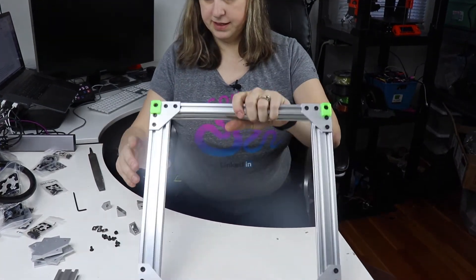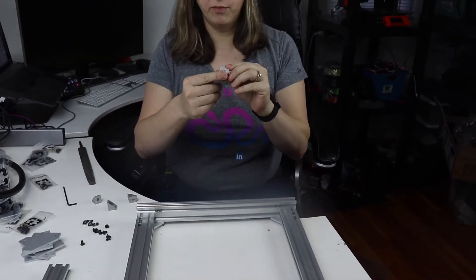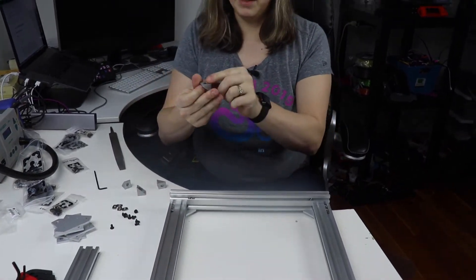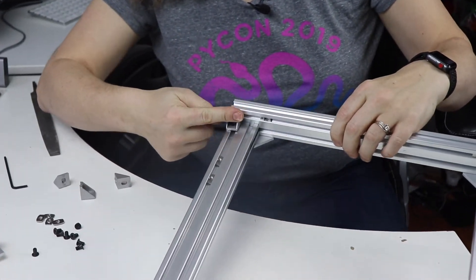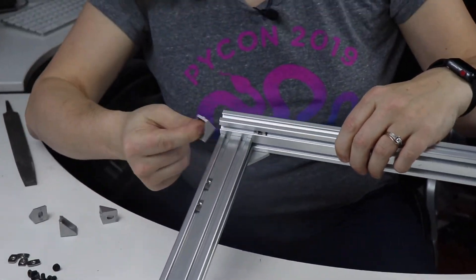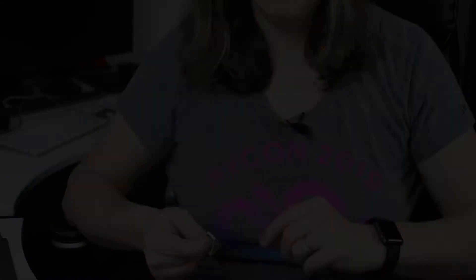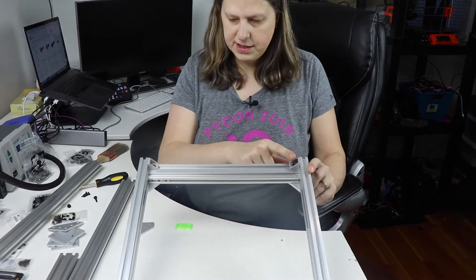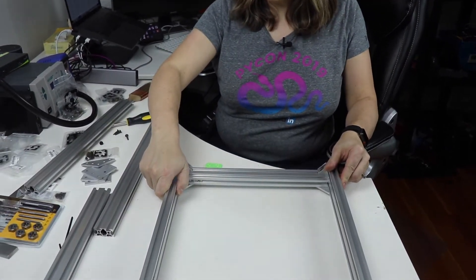The next step is to take these little angled pieces and attach them here. They have these little notches on the corners, and because this is at a 90-degree angle I'm going to have to file off one side of these. I've gone ahead and attached these little angled pieces, making sure it's perfectly flat — it does not rock at all.